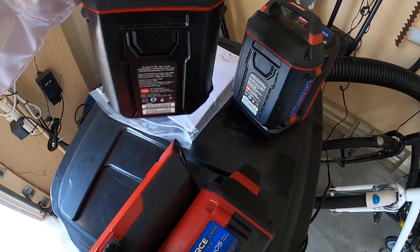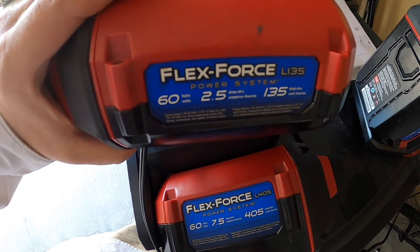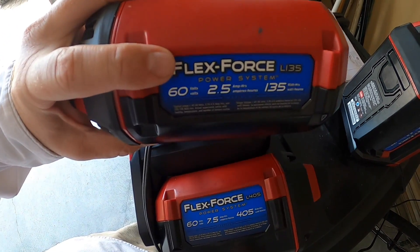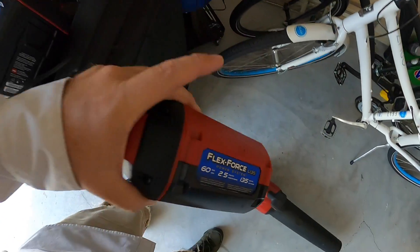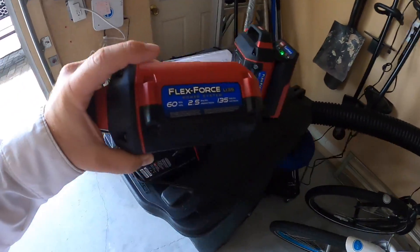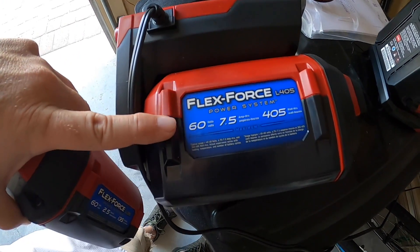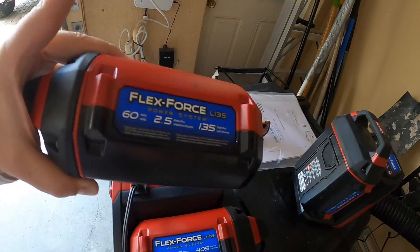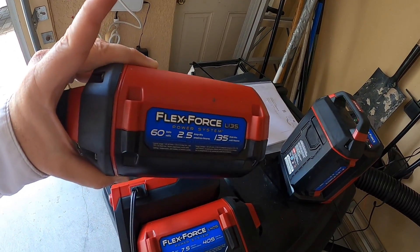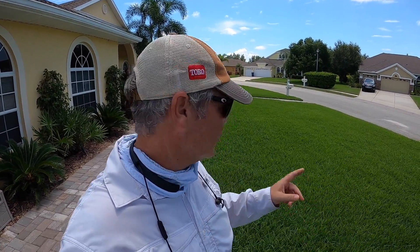These are the batteries that come with the regular 60-volt tools, like that blower right there. The ones that come with the FlexForce tools like that weed whacker right there are 2.5 amp hour batteries. The one that came with the mower is a 7.5 amp hour battery. We're going to see what the little ones do in the mower too just for fun. While I'm waiting on that, I'm going to do a little weed whacking and edging - just get stuff cleaned up.